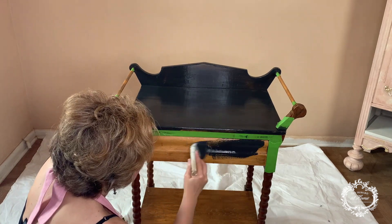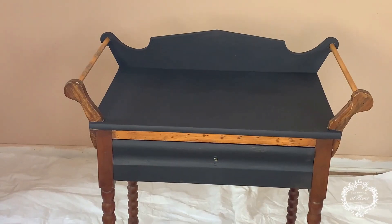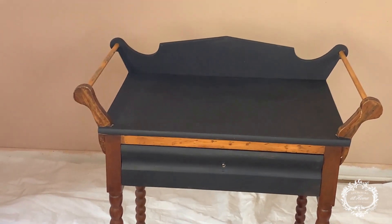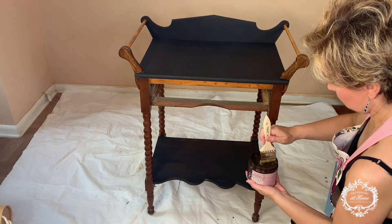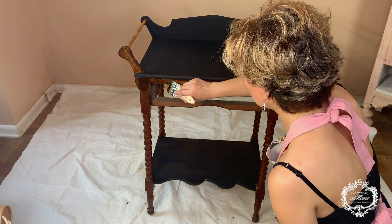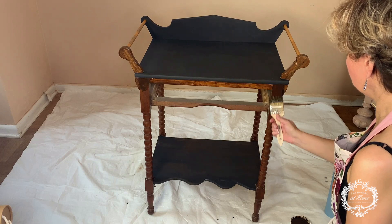We're just going to wrap up this drawer and let it dry for about 20 to 30 minutes. We completed our two coats of one step paint and we're ready to move on to the gel stain. Just give the gel stain a good stir and you can start applying it. You can apply it with a chippy brush as I'm doing now, or with a foam brush or even with a cloth.